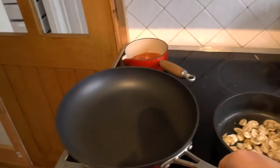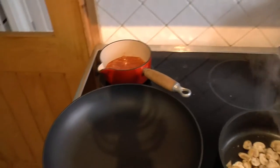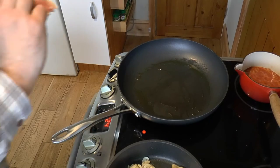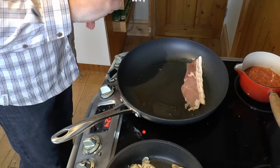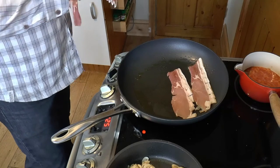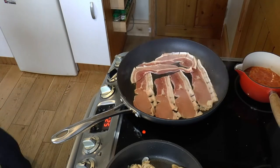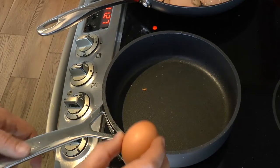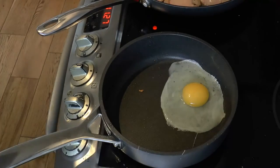Now I'm going to put on the bacon. Get a big frying pan with a little bit of oil. Make sure your frying pan is good and hot and then lay in your bacon — that sizzling noise is what you want to be hearing. Then turn the mushroom pan down a little bit. Once you've emptied the mushrooms out, keep them warm and put your eggs in the pan.